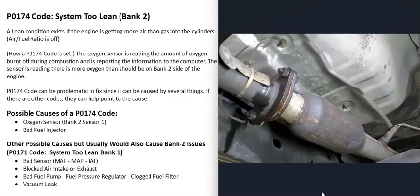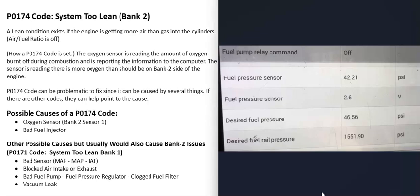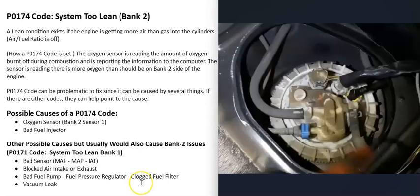The next whole-engine cause would be a problem with fuel delivery — such as a weak fuel pump, a bad fuel pressure regulator, or a clogged fuel filter. If you have a scan tool, you can check the fuel pressure at the fuel rail, look up the spec for your engine, and compare. For example, if the spec says 55 psi but you're only seeing 42 psi, you know there's a fuel delivery problem.